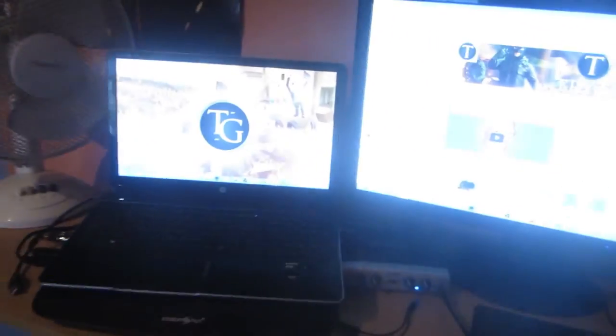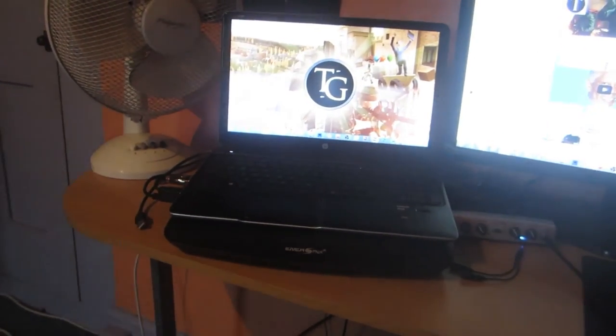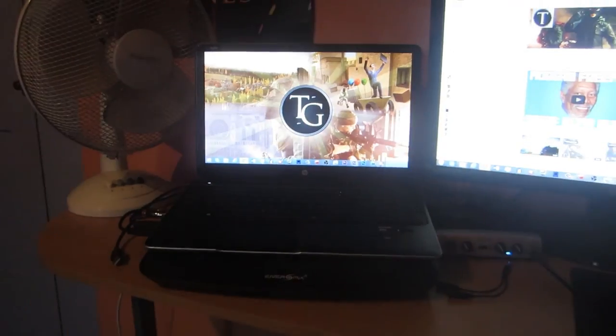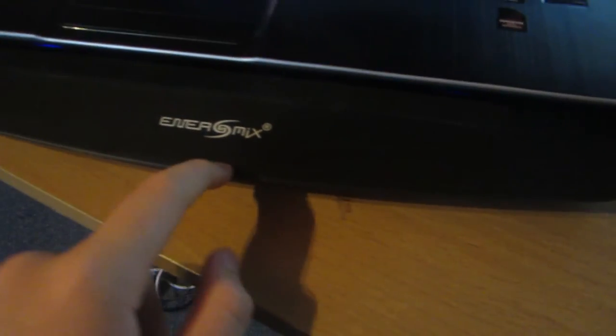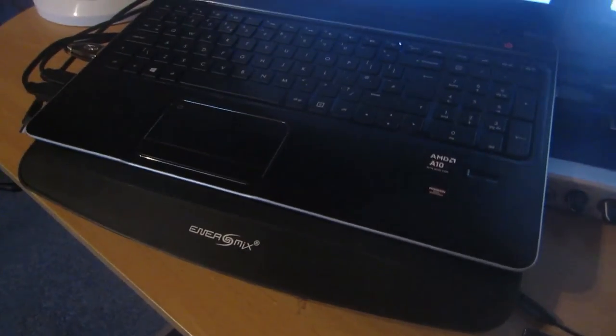This is my laptop — this is the HP NVM6 1310SA. I did an unboxing of this on my previous channel and I'm not sure if I should upload that again, but I probably will. It's actually being cooled by an Entermix notebook cooler. It's got like five fans and it has blue LED lights underneath. It's not very powerful and it doesn't have a fan controller, so it isn't actually the best, but it does the job. This is a fan — it's pretty old.